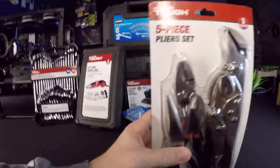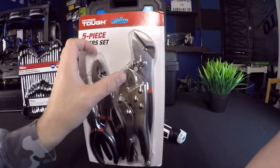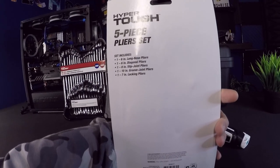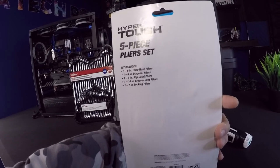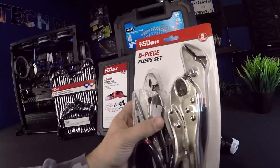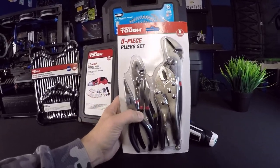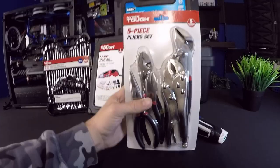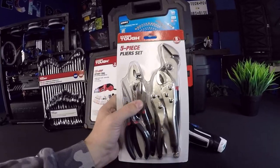Moving on, we have a five-piece pliers set. It has a 10-inch groove joint plier, a 7-inch locking plier, an 8-inch slip joint plier, a 6-inch diagonal plier, and a 6-inch long nose plier. This is $11.99 — 12 dollars for the whole set. It also comes with a five-year warranty, which makes it an even better deal.